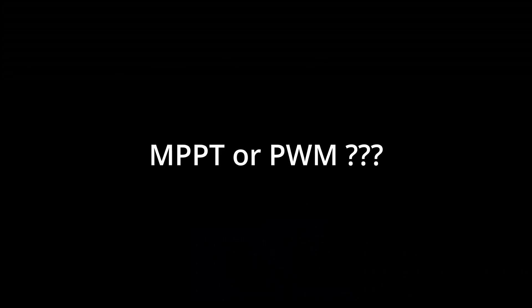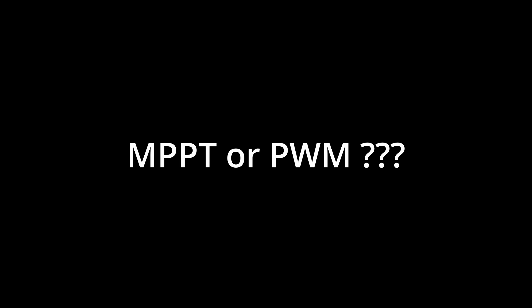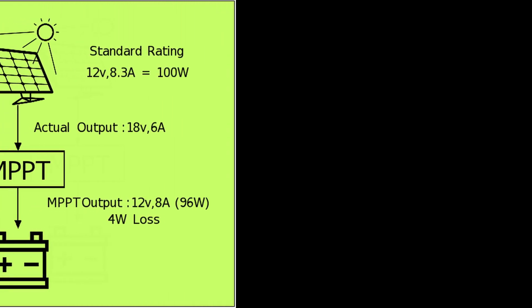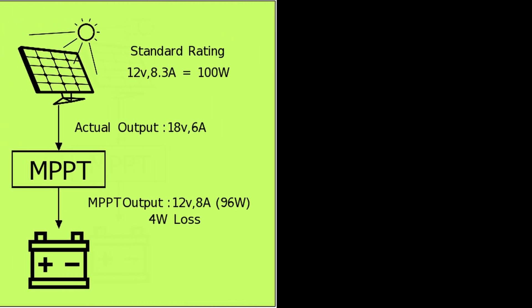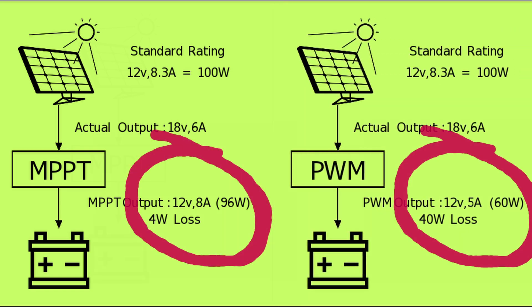And to add to the confusion of charge controllers, there are two different types of technologies: MPPT and PWM. The MPPT charge controller is a higher quality charge controller and will take better care of your battery. It will also provide more power from the panel to your battery and downstream loads. What these abbreviations stand for doesn't really matter.